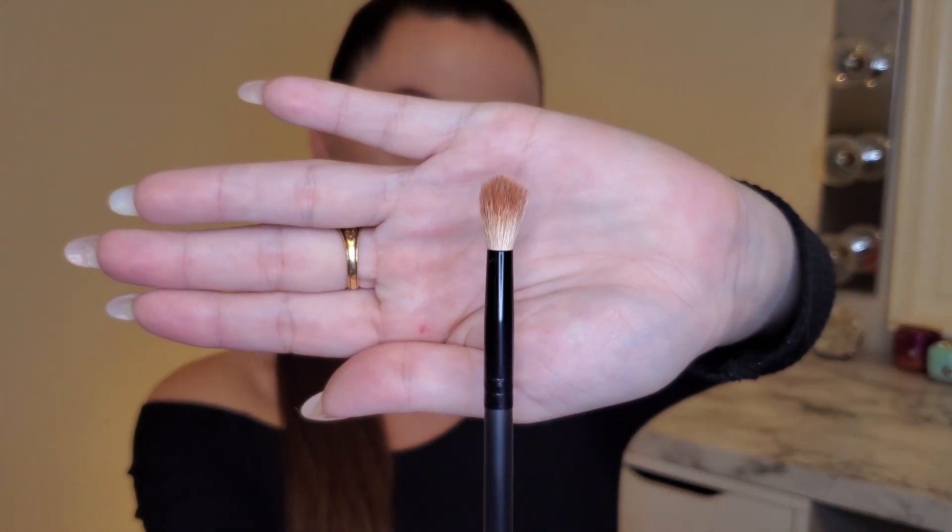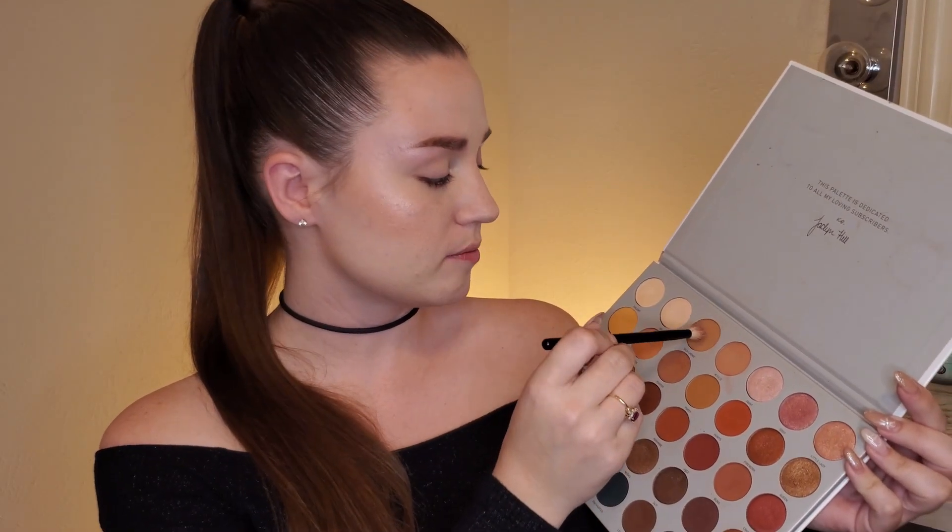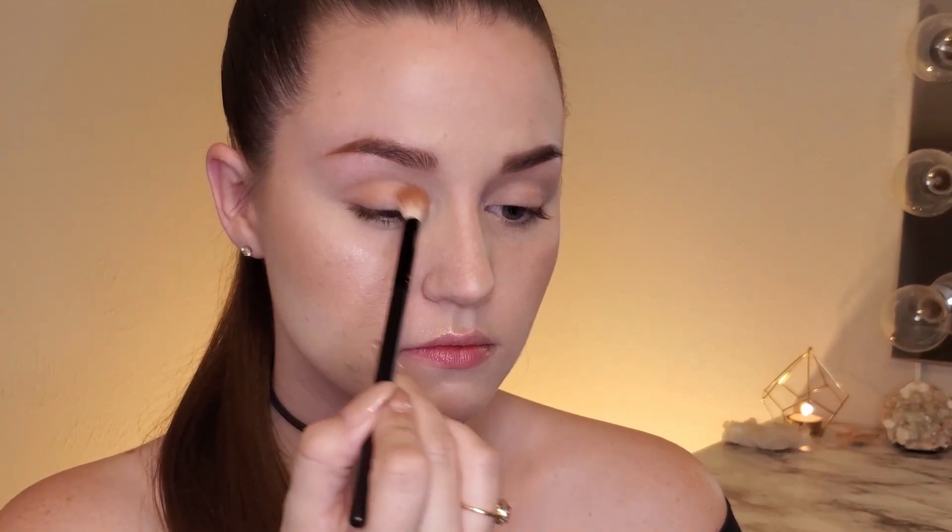Next, we're just going to do a very simple light eyeshadow just as a base for our liner. I want this to be easy but look like we put a lot of effort into it, so we're actually just going to do one eyeshadow color. I'm going to take this fluffy brush from Morphe and use my Morphe Jaclyn Hill Palette in the shade Silk Cream, applying this all over the eye and the crease.